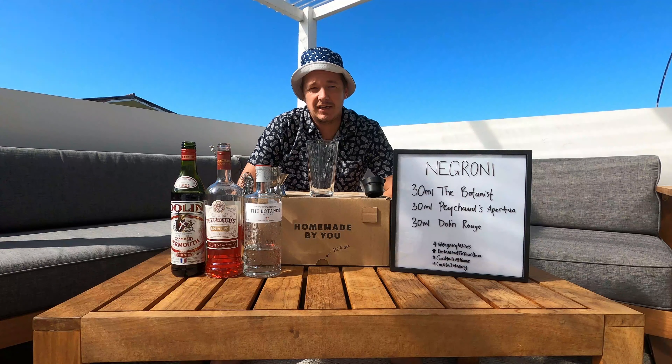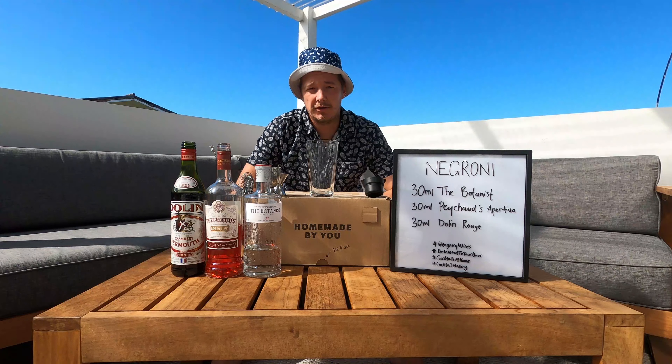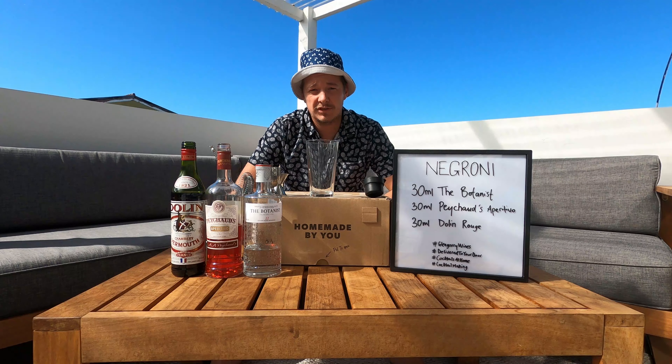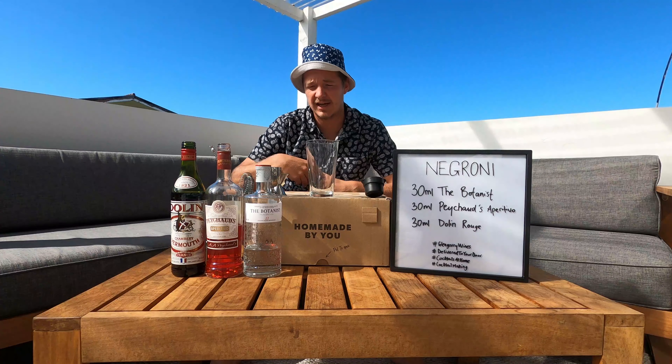Kia ora and welcome to Glengarage Cocktails at Home. Today we're going to be learning how to make the Negroni. For this you're going to need the Botanist gin, some Peixote aperitivo, and some Dolan sweet vermouth. So let's start.